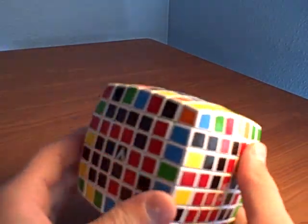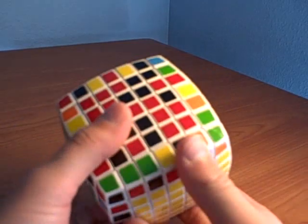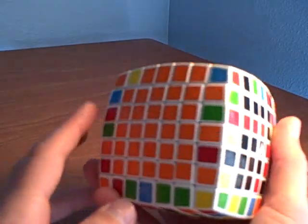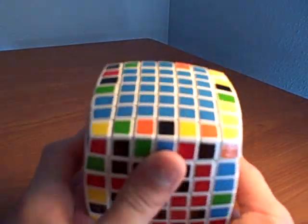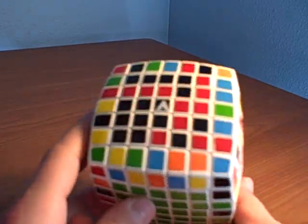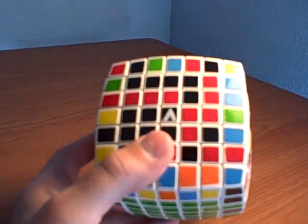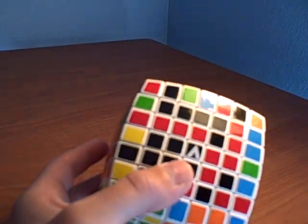Okay, it's time to solve the last two centers on the V Cube 7x7. Make sure the green is on the bottom, the blue is on the top, the orange is on the left, and the yellow is in the back. The last two centers you need to solve are the black and the red. I saved those two because they're the darker colors, and I like doing the lighter colors first.